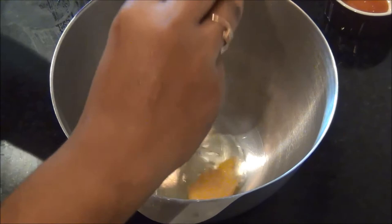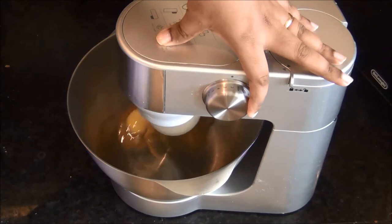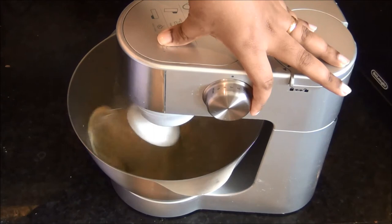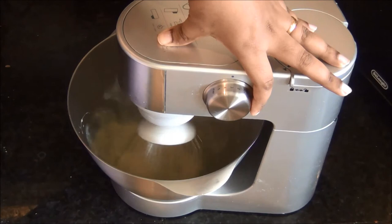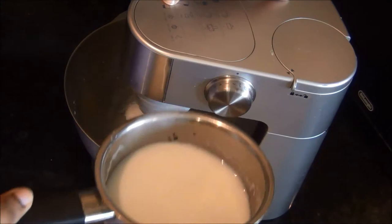While the milk is cooling, break the two eggs into a bowl and whisk together with one teaspoon of vanilla essence. Use the whisk attachment — not the beater — and whisk at low speed. If you whisk at high speed you will get too much froth. Whisk at low speed for a minute or two, then add the warm milk little by little.